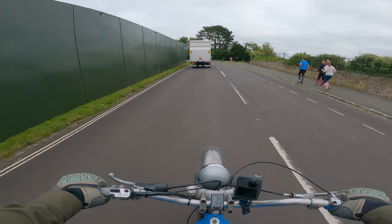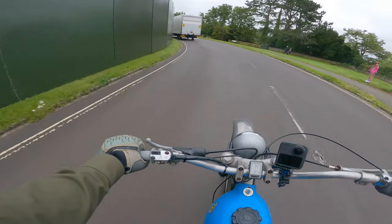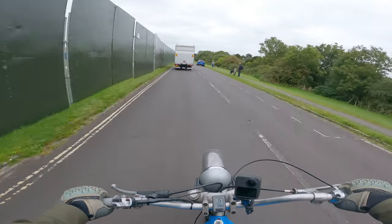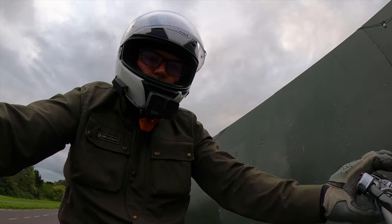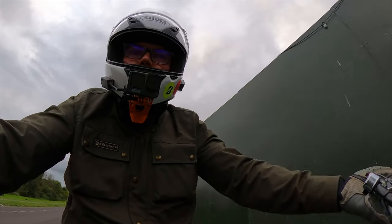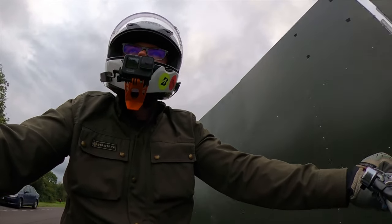So I put the old AMAL carb back on, and I also put on an electronic ignition — no more worrying about points and timing. Auto advanced, so as the revs get higher it advances the timing slightly. Electronic ignition was about £300 with the lighting coil as well. But it runs a lot more happily now.